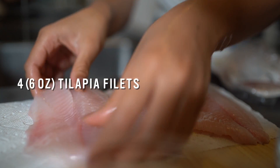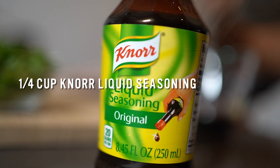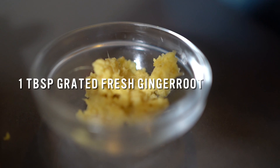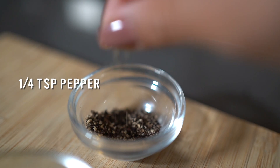So we're gonna need four six-ounce tilapia fillets, one-fourth cup Noor liquid seasoning, two tablespoons toasted sesame oil, one tablespoon grated fresh ginger root, one bunch green onion chopped, and one-fourth teaspoon pepper.